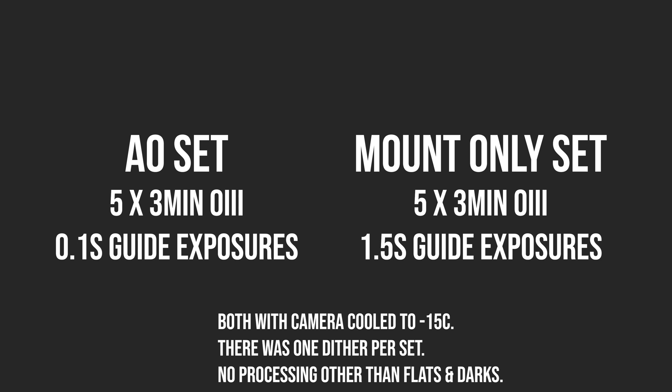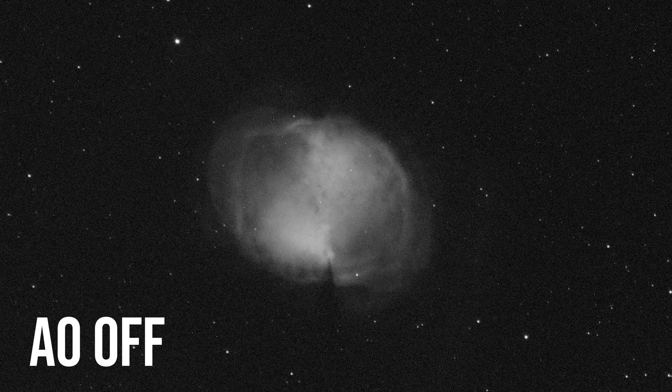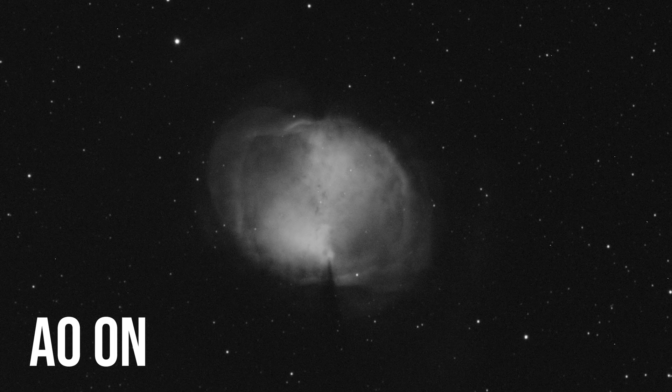Here are the oxygen filter sets. And again, it looks like having the AO on actually helps reduce the amount of noise. It's possible that when the AO recenters the star after every image, it's acting kind of like a small dither. These images were also taken pretty much back to back.